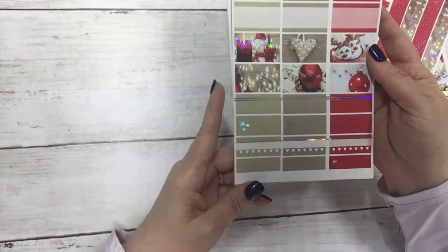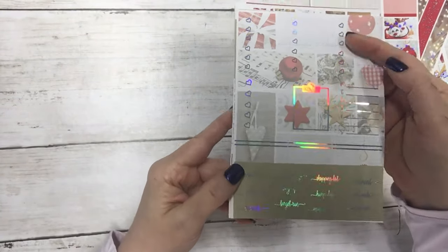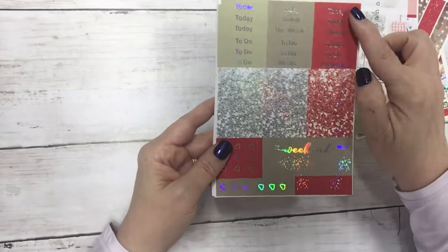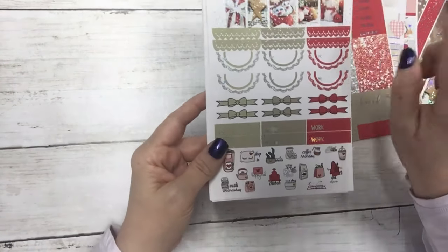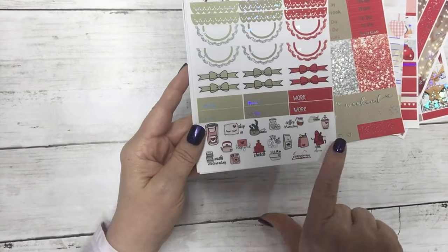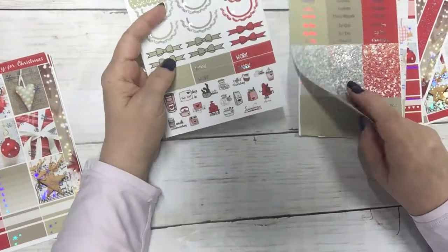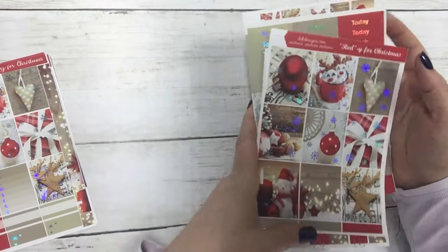Then your half boxes, again with the format change, your checklist sidebar, clipboard, full checklist box, some quarter boxes, and your script. The headers, lettered headers, glitter headers, weekend banner, and flags. Scallops, bow dividers, work labels, and since this is a photo kit I included some functional icons as well. Ready for Christmas is six sheets in silver holo foil — $13 today, $10 without.